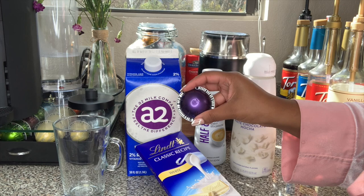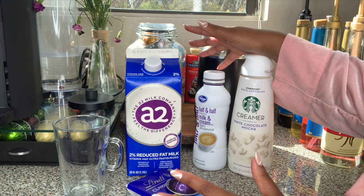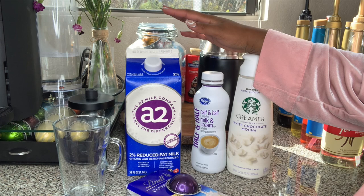I might use a double shot, haven't decided yet. For the top, we are going to foam together some half and half with this white chocolate mocha creamer from Starbucks and top it off on our drink. Of course, you guys will be able to find all the measurements down below. So let's get to making this drink.